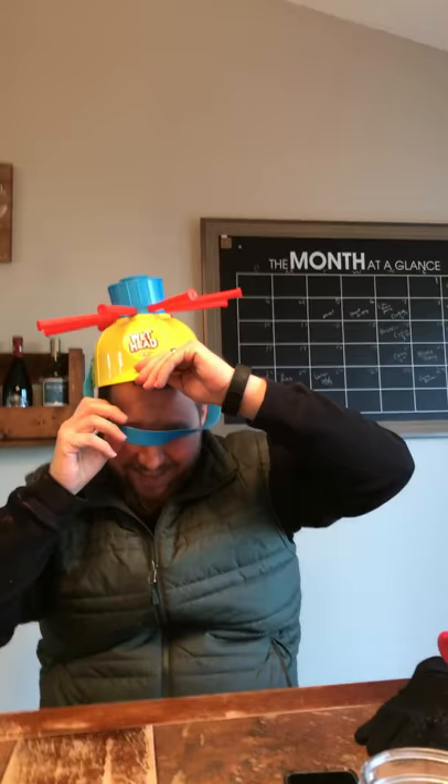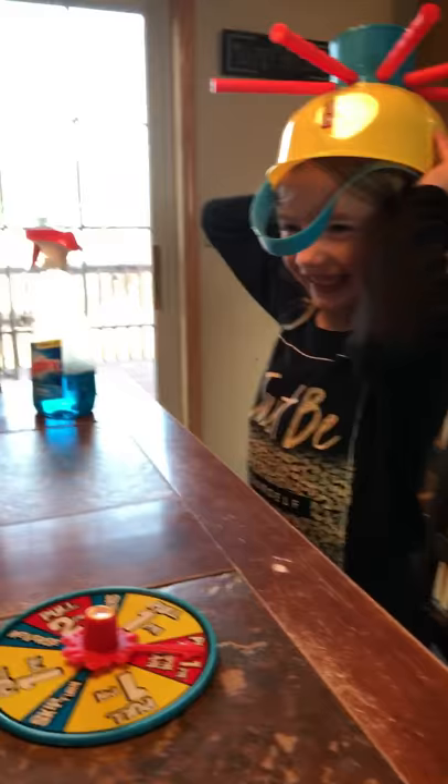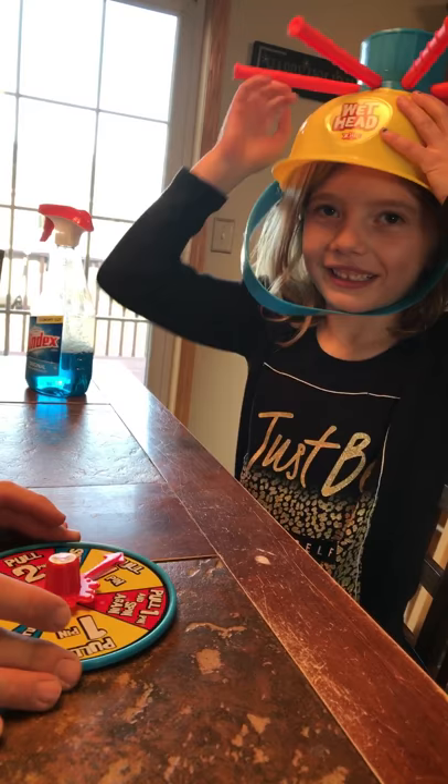Dad, it's a little small for your head. Pull one pin. That was one — okay, pull one.